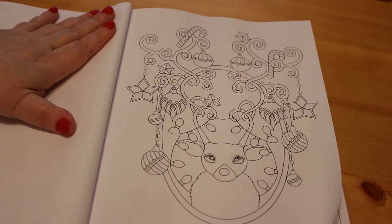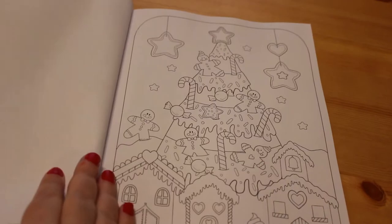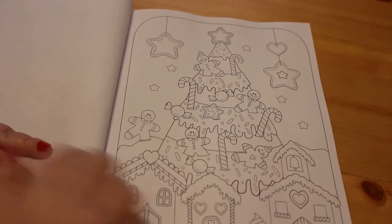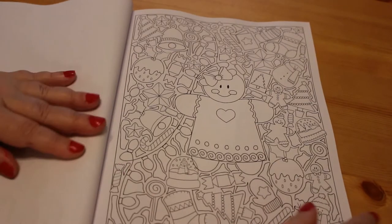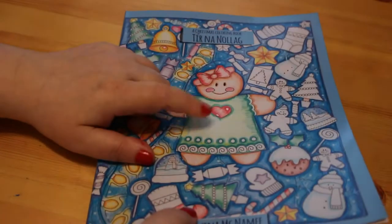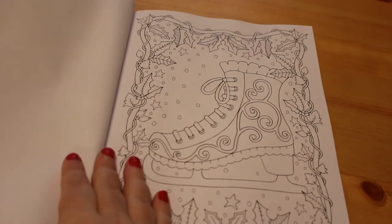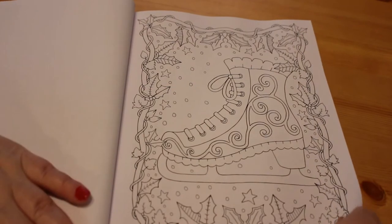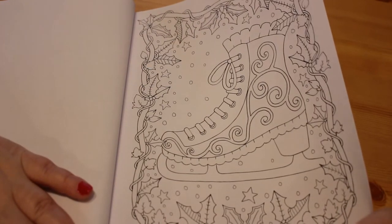Reindeer — I like the fact there are little baubles on his antlers. That's so cute. I love things like this — there's a Christmas tree with gingerbread houses underneath it. It's lovely. And there's the ice skate from the cover page — it's all different things. Bits of holly and everything around it. It's really nice.